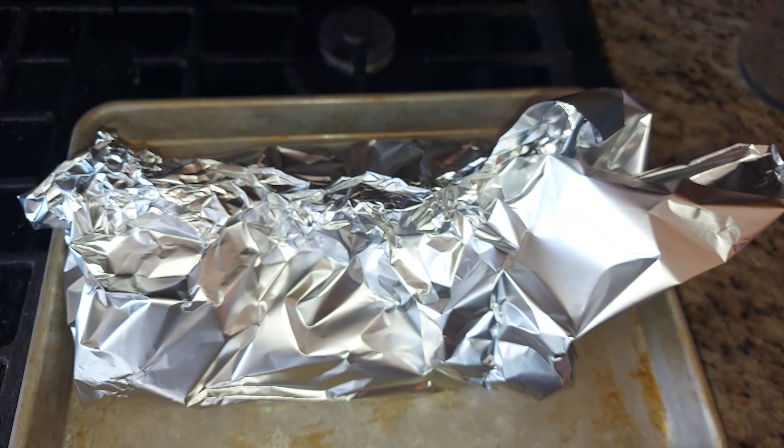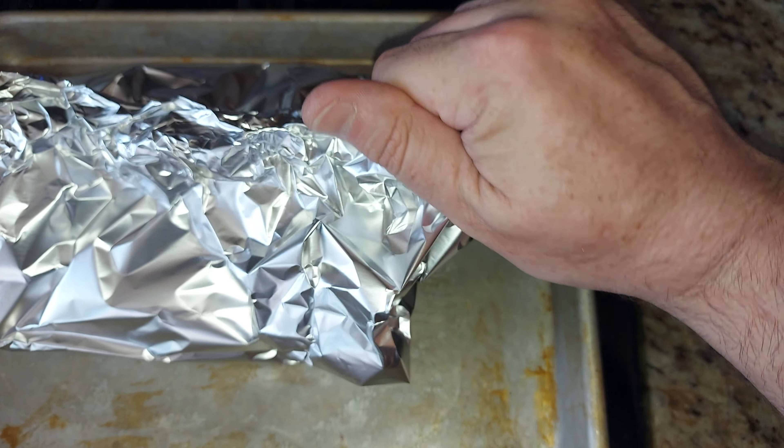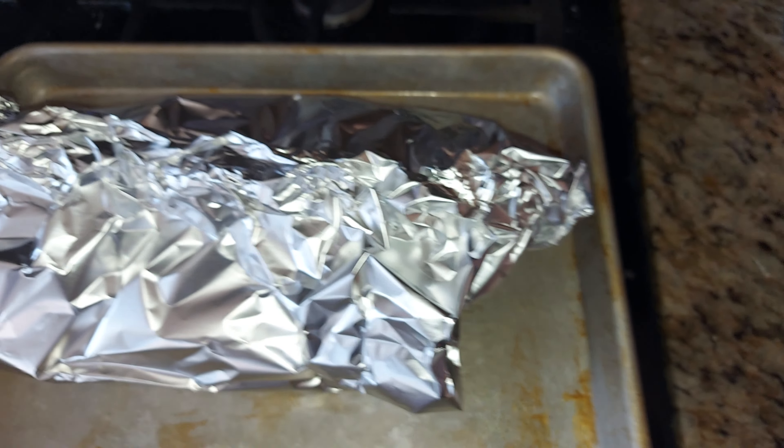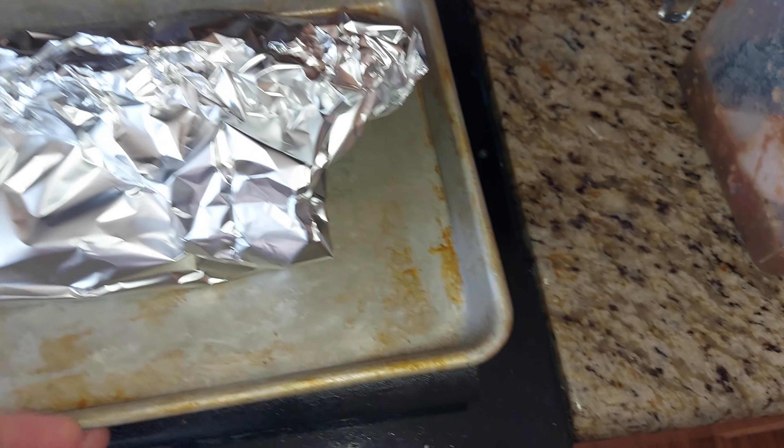Now if you like, you can leave a little bit of an air hole at the end. If not, just squeeze it almost closed so that anything that evaporates inside the tin foil gets put back in and does the braising process correctly.